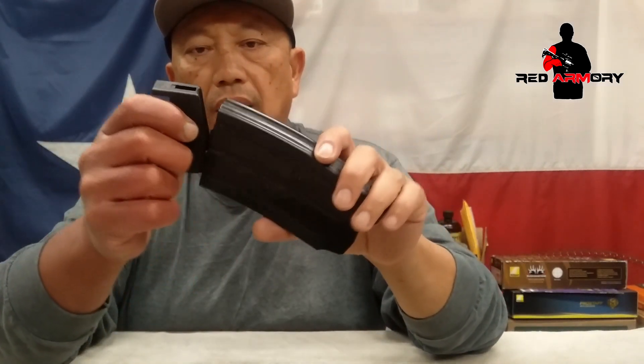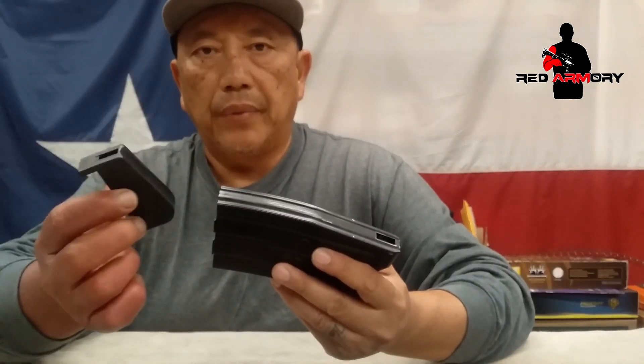The follower needs to move freely with very little friction for the last round bolt hold open to work. One recommendation is to go ahead and remove that feature — you'll lose the last round hold open, but I'd rather have reliability than that feature. As I shoot competitively, that's not important to me. But if you want to keep it, you need to do other things to minimize friction so the follower moves up the mag body without restriction.